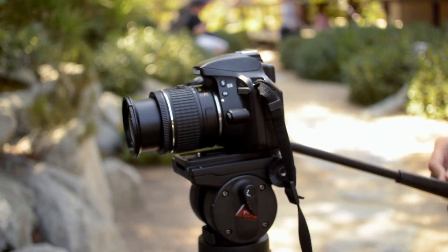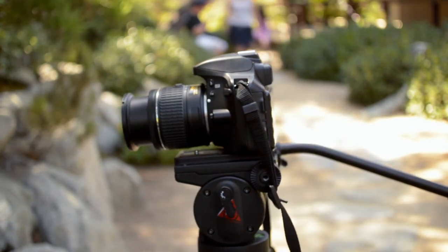Finally, let's take a look at some sample shots of the pan and tilt on this two-way fluid head.